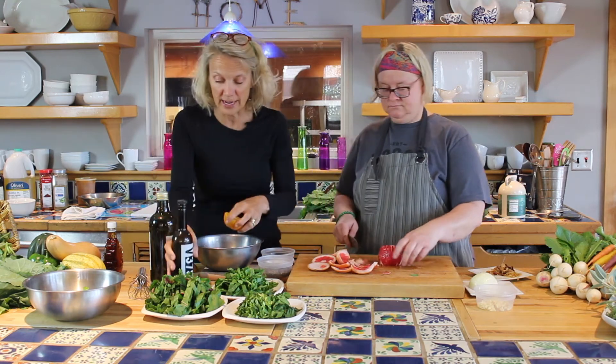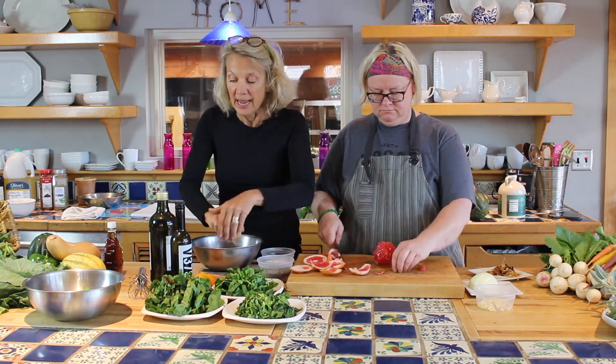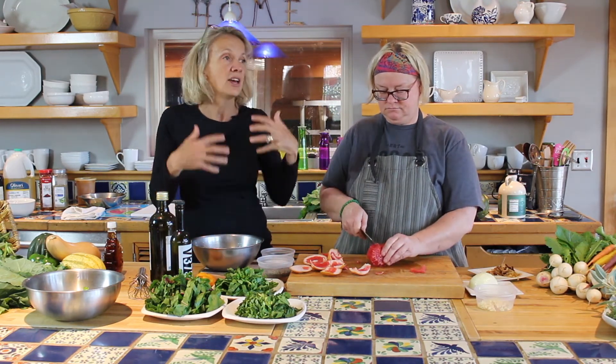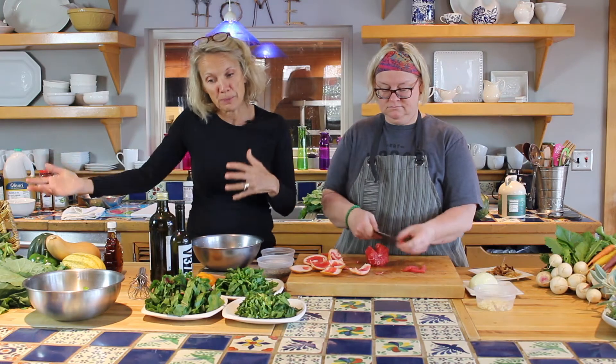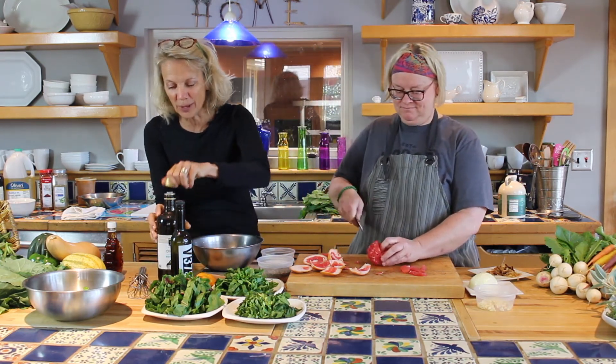We're going to make a vinaigrette with citrus. Chef Barb is cutting up a really beautiful grapefruit — they're coming into season right now. The thing about the farmer's market is you can eat seasonally. When things are at the height of the season, they're also at the height of their flavor and nutrition. If you purchase something picked yesterday, it's going to be a lot better than something that was picked and shipped for a long period of time.